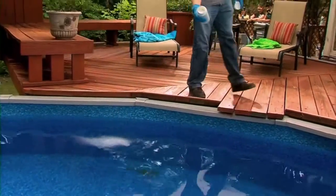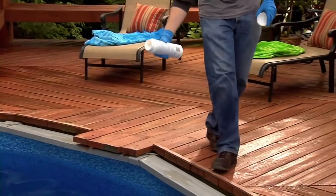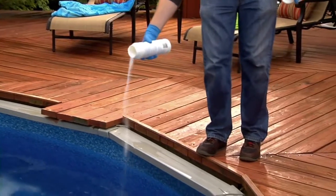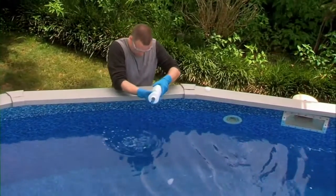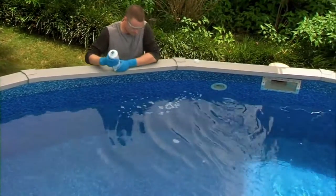First, add Arctic Blue Shock to the water. Arctic Blue Shock oxidizes and clarifies throughout the off-season. Next, apply the Arctic Blue Algae Protector to prevent the growth of all types of algae. You can use both in chlorinated and brominated swimming pools of all surface and filter types.